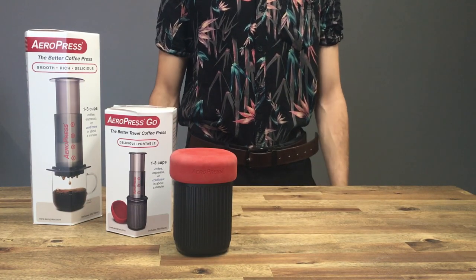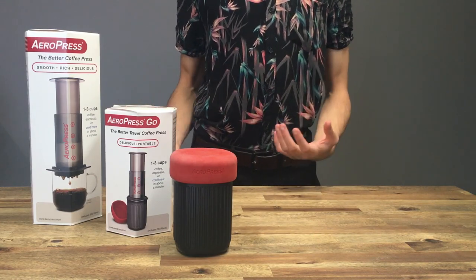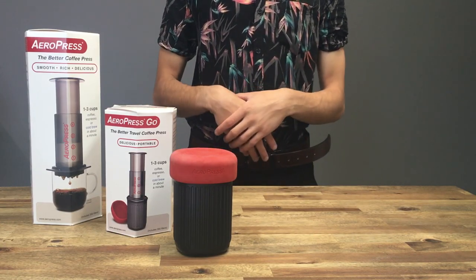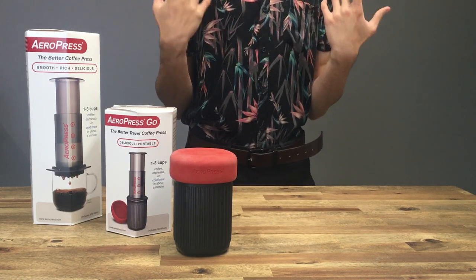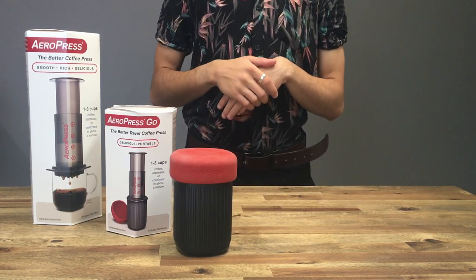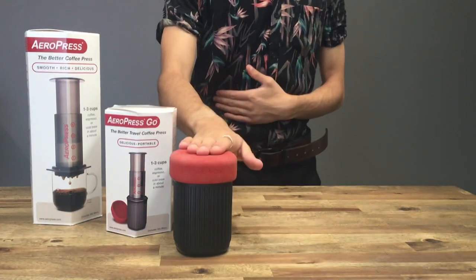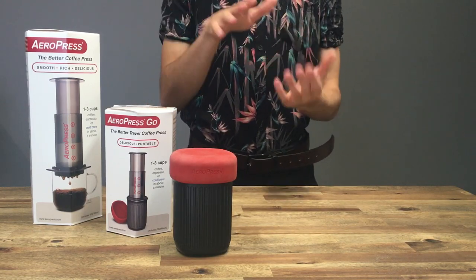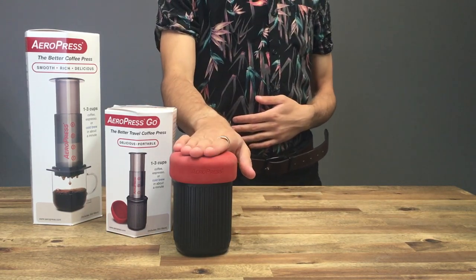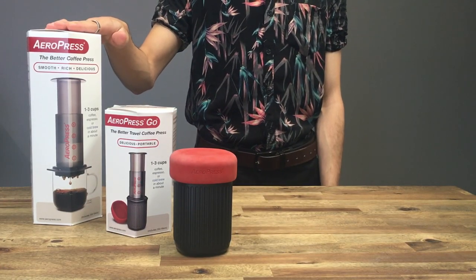Hello and welcome back. This video is aimed towards the beginner or anybody who's just received an Aeropress and wants to know a couple of recipes that they can use to make different types of coffee. I'm going to be using the Aeropress Go today. It's got a slightly smaller chamber, so any of the recipes you see today can easily be replicated with the full-size Aeropress.